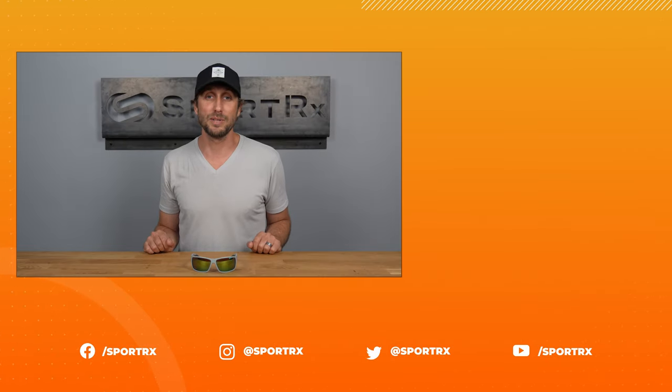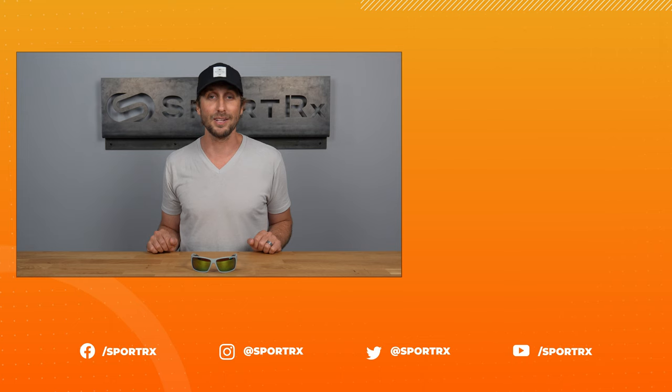If you're looking for the perfect fit, weight, comfort, style, and curvature, look no further than the Bajillo Bales Beach sunglass. Get your own pair of Bajillo Bales Beach sunglasses in prescription online at SportRx today.